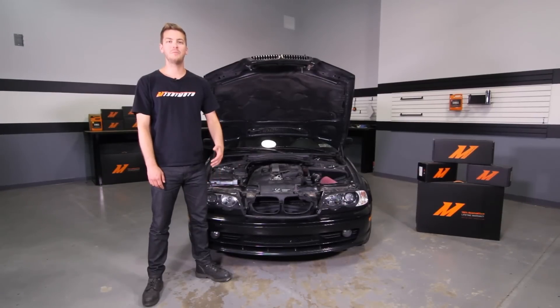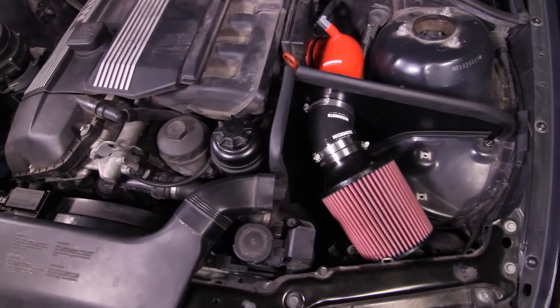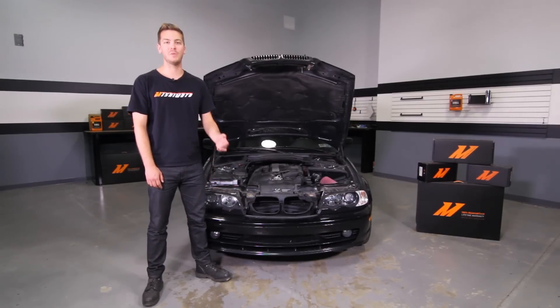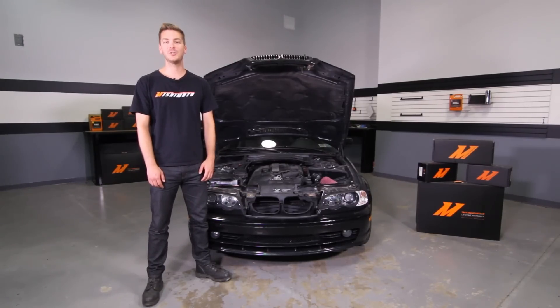Now that you've installed your Mishimoto performance air intake and your Mishimoto silicone boot kit on your E46, double check to make sure that all your connections are tight and take your BMW for a test drive. Also, don't forget to click subscribe and like us on Facebook.